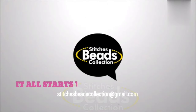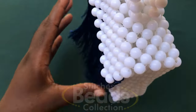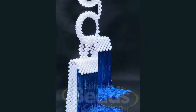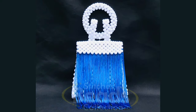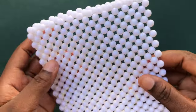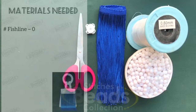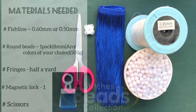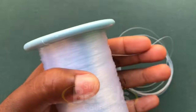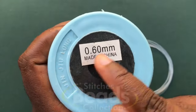Hey lovely people, welcome back once again to another exciting episode of Stitches Bees Collection and Miss Stitches. Today in this video, let me share with you how to make this unique handmade beaded bag. Before we start, please subscribe to my channel and hit the bell button. Let's get started. Materials needed: cut your fish line, make sure it's long enough — cut it using 0.60mm.